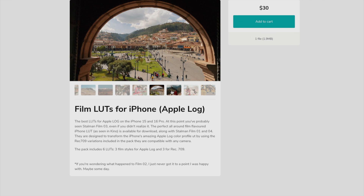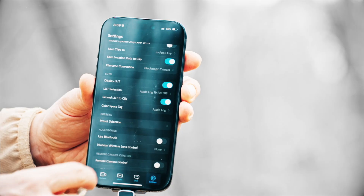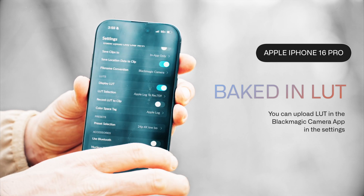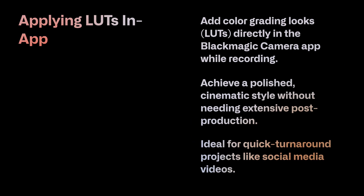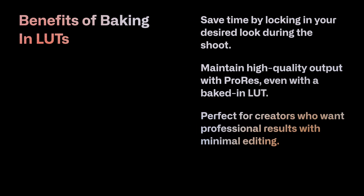The reason you might want to bake in a LUT is to speed-track your workflow. If you want the best quality video on your iPhone 16 Pro, you can apply Tyler Stallman's LUT baked in using the Blackmagic camera, which also gives you the high dynamic range of ProRes HQ. Filming in 4K at 24 or 30 frames, you get the best quality and can quickly post to social media if you want to edit a quick video.